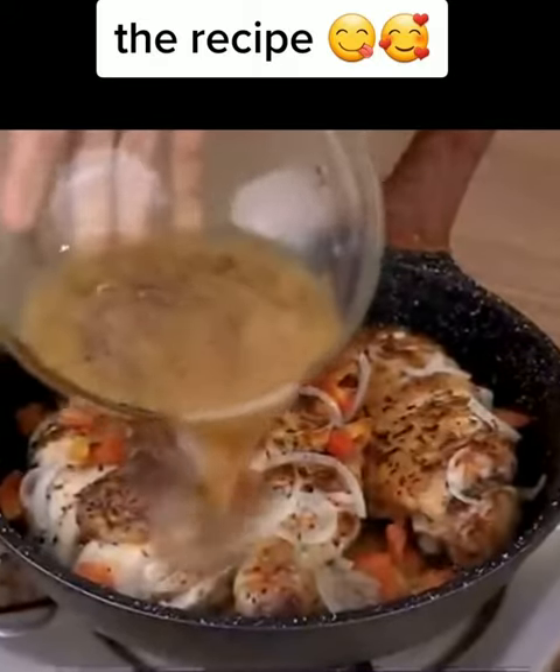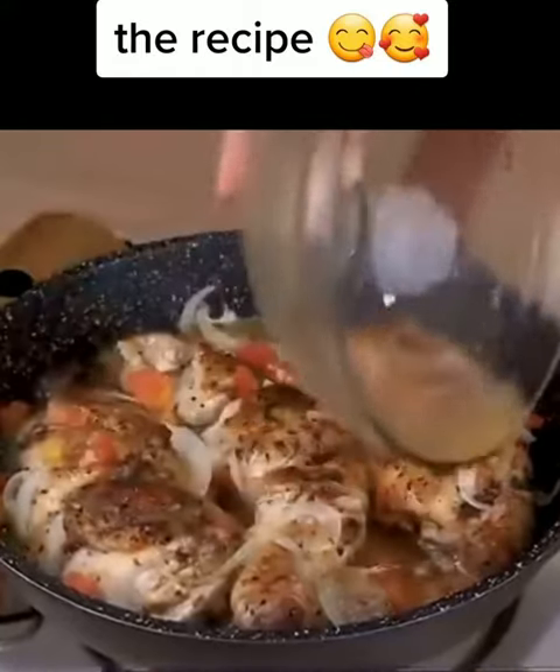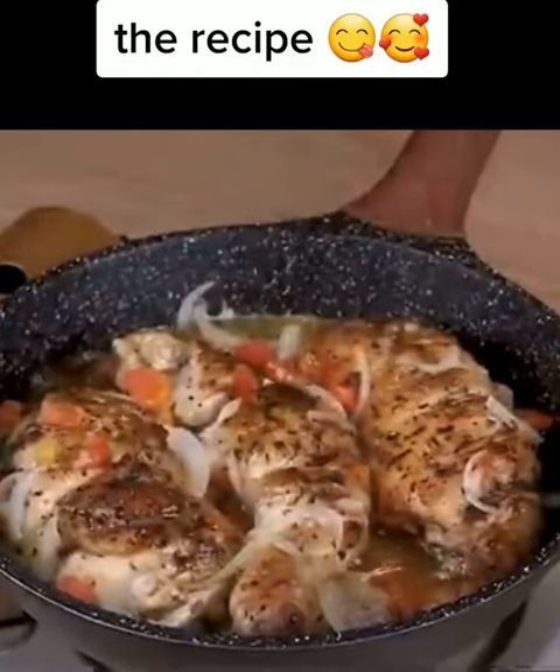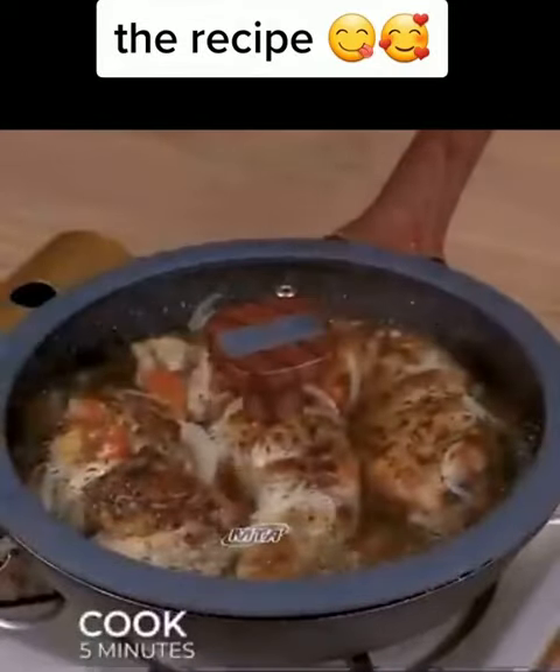Pour our egg mixture into the pan. This chicken is very easy to make and very delicious — I'm sure everyone will love the result. Cover the pan and let it cook for another five minutes.